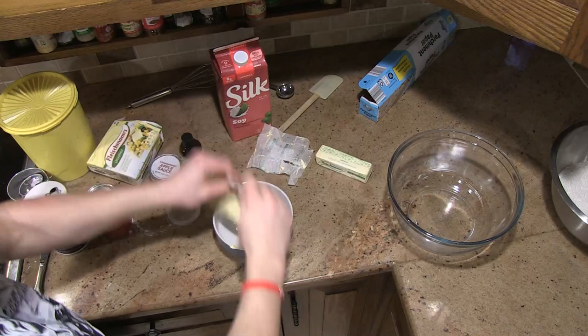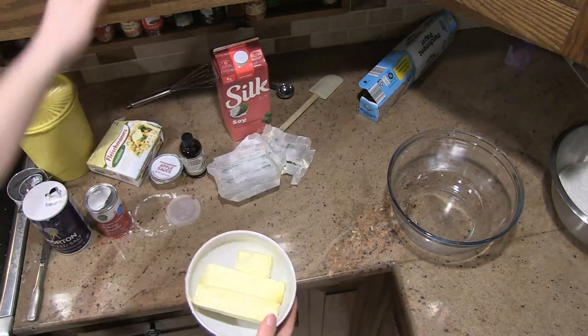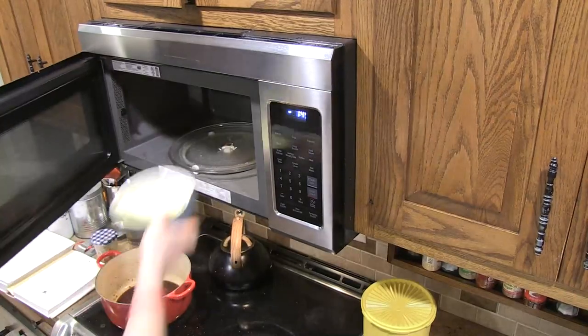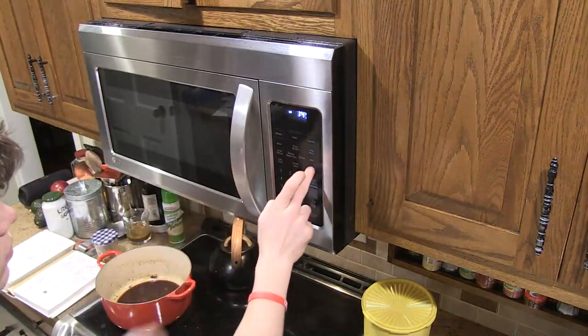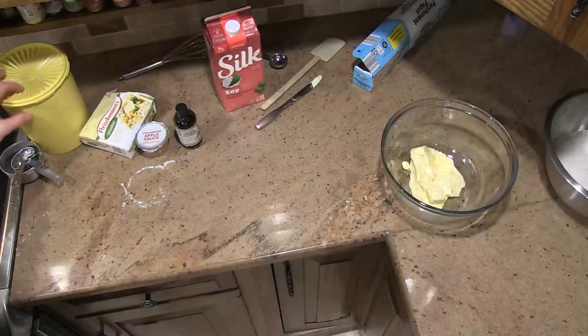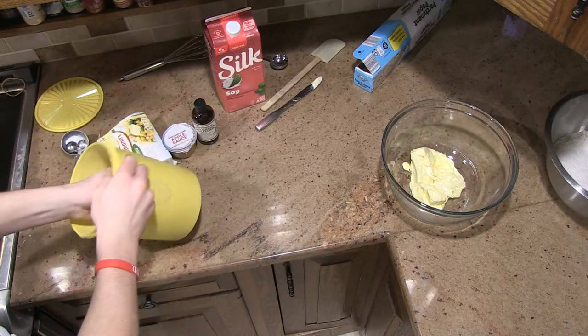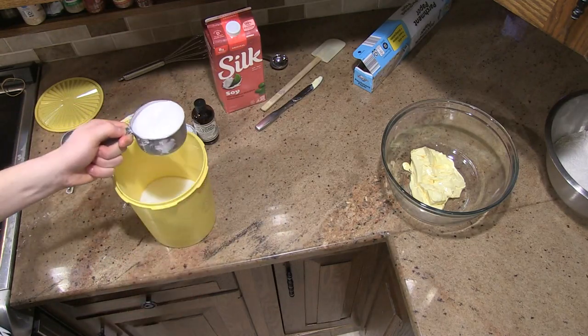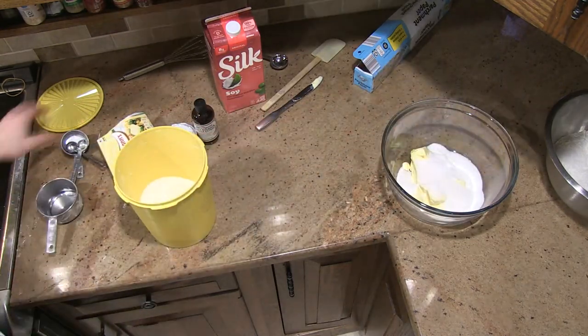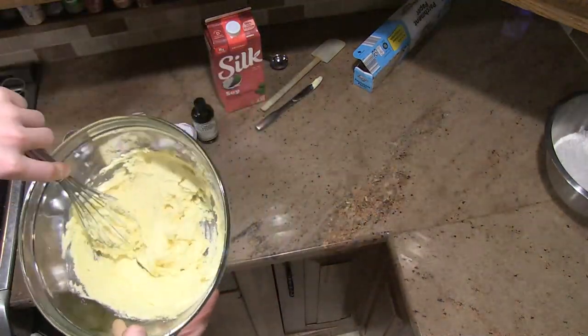Next add two and a half sticks of butter to a microwavable bowl. Microwave this bowl for 15 seconds to soften the butter. Add the softened butter to your second bowl, then add one cup of sugar to the butter. Mix this until well combined.